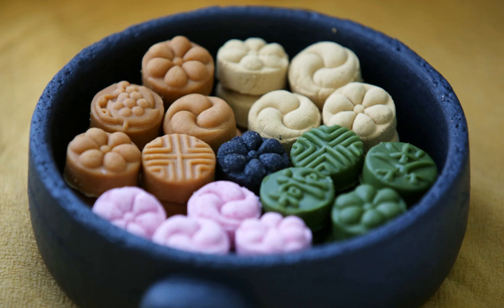Bam dasik is made of steamed and mashed chestnut, or chestnut powder from finely sliced and sun-dried chestnuts. Geomenkae dasik is made of toasted black sesame seed powder. Kkae dasik is made of toasted sesame seed powder. Kong dasik is made of steamed and pounded yellow soybean. Purungkong dasik is made of steamed and pounded green soybean. Sangwa dasik is made of pine pollen.